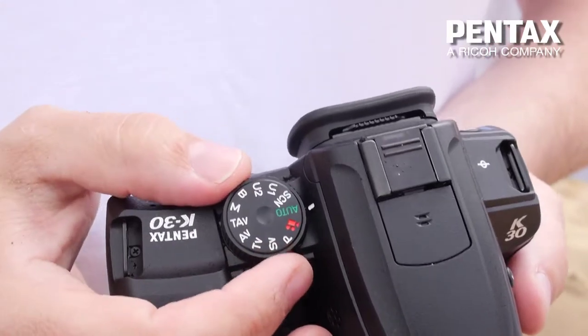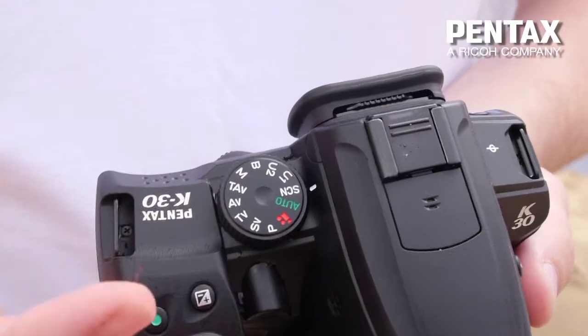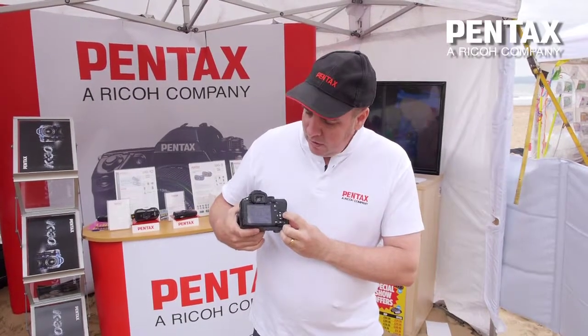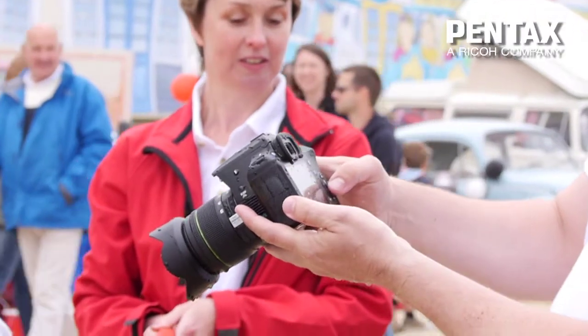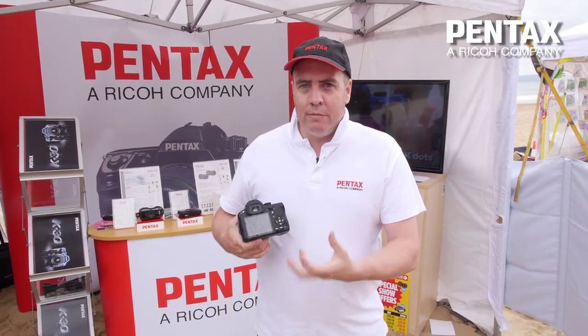We've got an auto mode for people who aren't so confident about using cameras, and a real range of scene modes, each with a little description as to what the camera will do so that you're going to get the best you can out of the camera. By giving the camera that extra information of what the scene is, it can adjust all the settings like the colour and the contrast so you're going to get the best image you can.